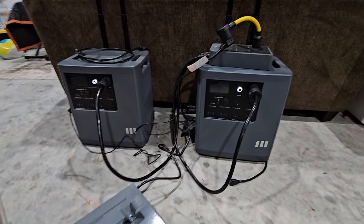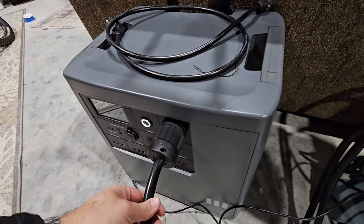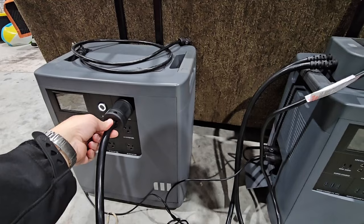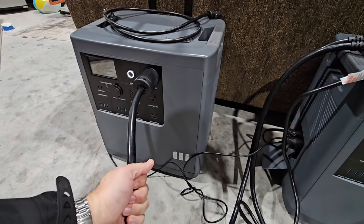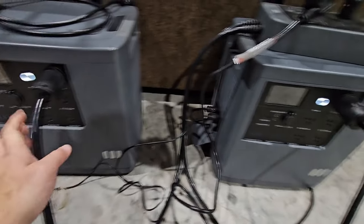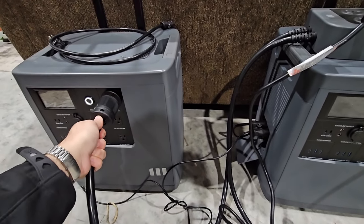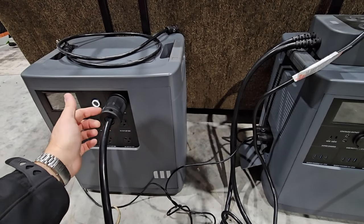My only critique against the form factor is when you're utilizing this M Socket — see how the plug kind of wants to slip out a little bit? I don't like that. I wish they would have put some type of a positive lock system or some type of a cradle in place. I saw another YouTuber who did a similar demonstration, and he wrapped a piece of twine from the plug to the handle just to hold it up and support the weight of the cable, because it's a very thick cable — about the size of a 30-amp cable you'd plug into an RV. One is sitting okay, but the other is wanting to pull down a little bit.